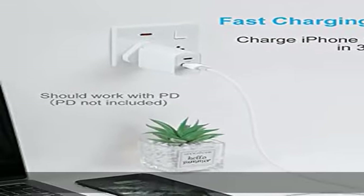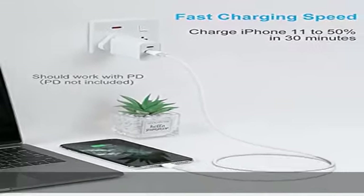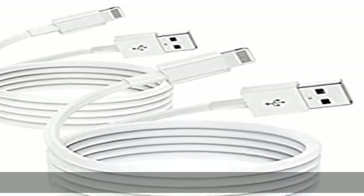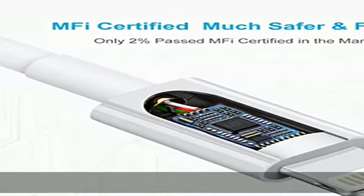Unterstützt das neueste iOS-System. Starkes iPhone-Ladekabel mit 6-fach verstärktem Terminal, 6D Aluminium-Stecker und exklusiver Laser-Schweißtechnologie, die sicherstellt, dass das Metallteil nicht bricht.